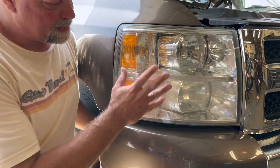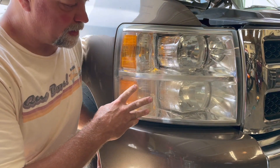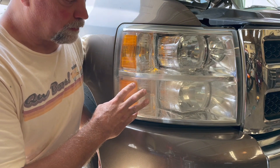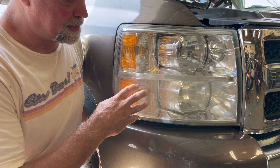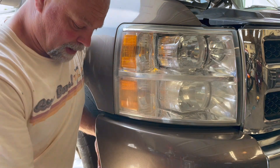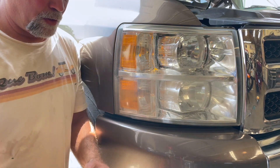We're going to jump right back into this. This is a very heavily oxidized light and it's actually going to take a little extra effort, so I'm doing a separate video. If your lights were as badly heavily oxidized as this one was, you may need to do this procedure. It's a little bit more involved, but still pretty easy. The first thing you're going to need to do is go to your auto parts store.